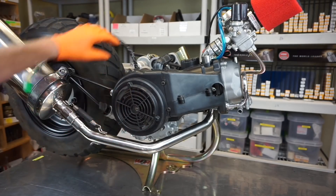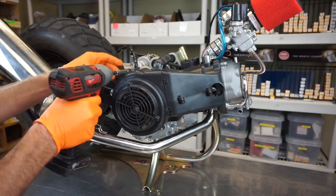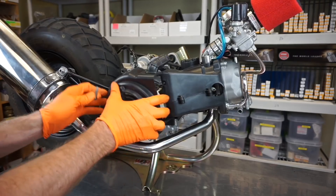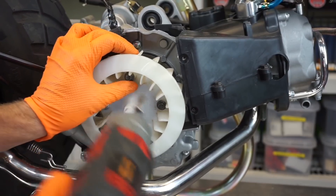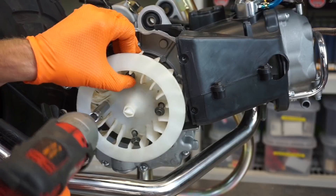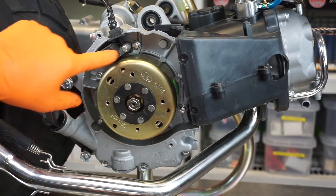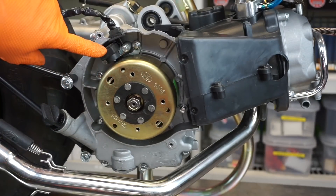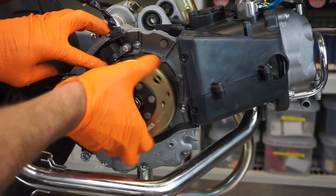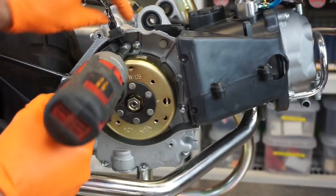First thing we're going to do is remove this cover — 8mm here, 8mm here, 8mm here, 8mm here, 8mm here, and another 8mm down here. Now you've got your fan — more 8mm. Here's your pickup, this guy right here — that's actually the blue wire. Every time this engine spins over, there's a magnet, and when that magnet spins past it tells the engine when to spark. That blue wire is your pickup, so we'll take that off too — those are 8mm.